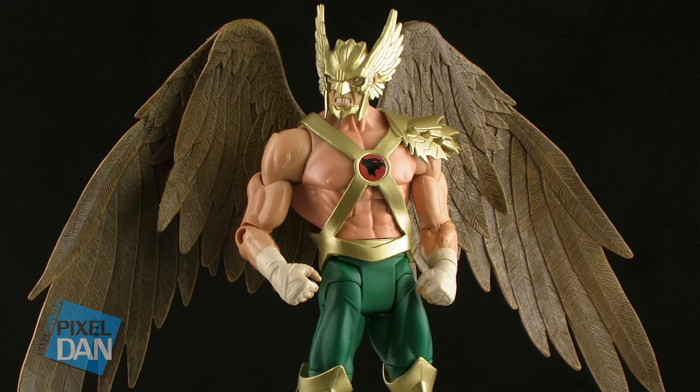So overall, as far as paint job and sculpt go, this is a very nice-looking action figure.